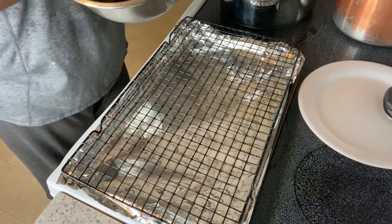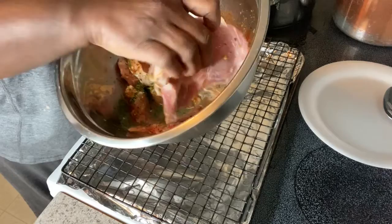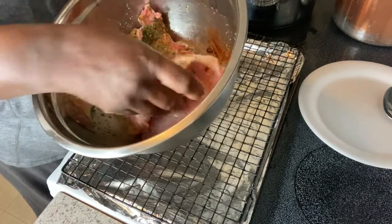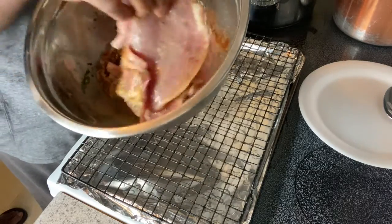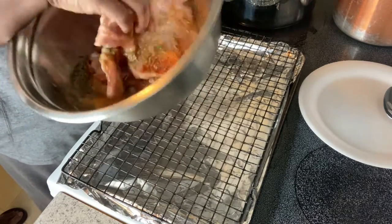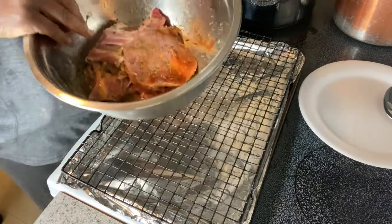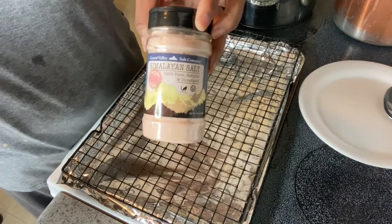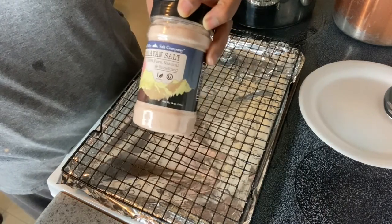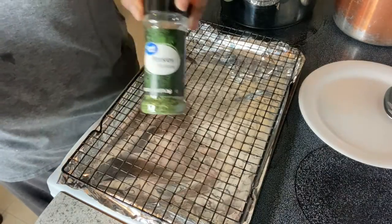I'm marinating some pork chops today. I have in my pan garlic powder, onion powder, paprika seasoning, apple cider vinegar, Himalayan pink salt, and parsley flakes.